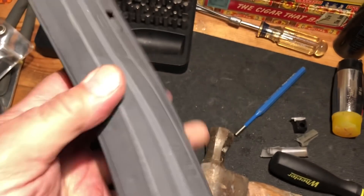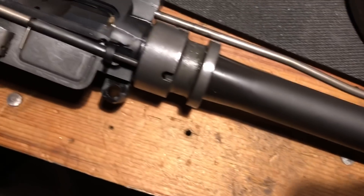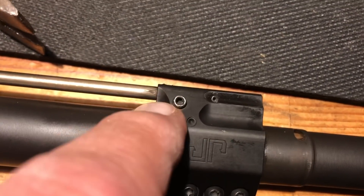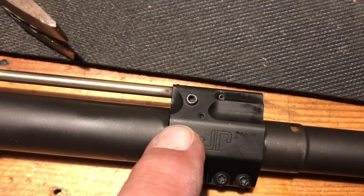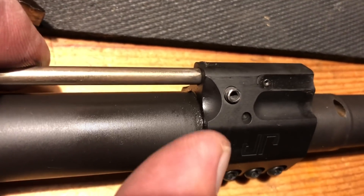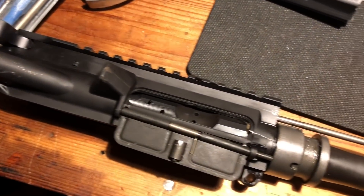Fortunately there was only one round in the magazine when it happened. We'll check the condition of the barrel — a little concerned about it. This is the gas block in question. The frustrating thing is we had it backed all the way in, back out a full turn, and it did not cycle at all. We backed it out another turn and a half — it would eject a round but not travel far enough to pick up the next. So we took it out another full turn, and that resulted in catastrophic over-gassing.